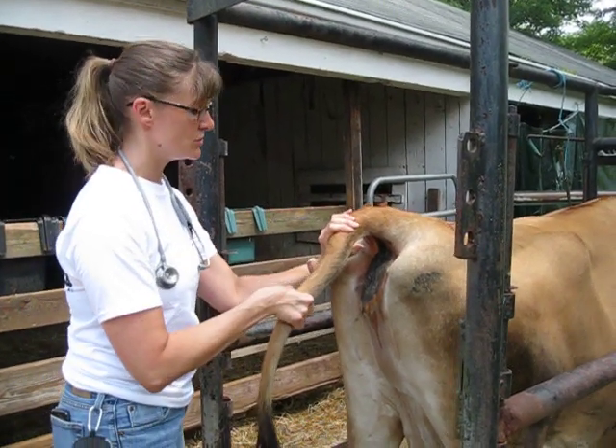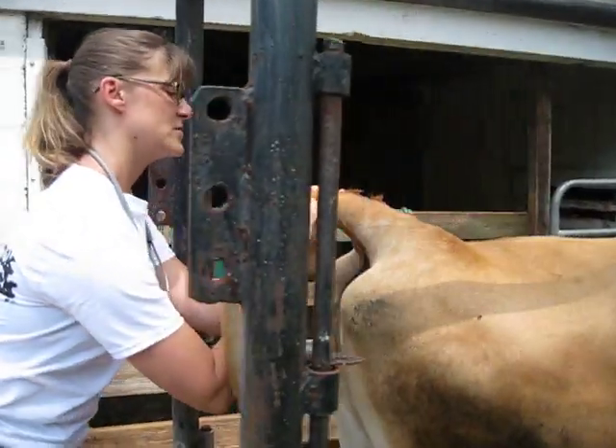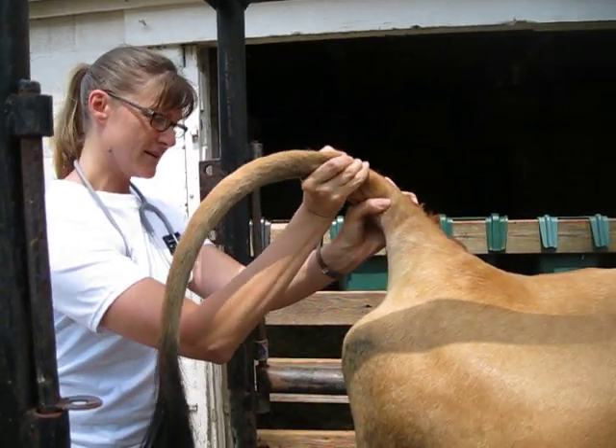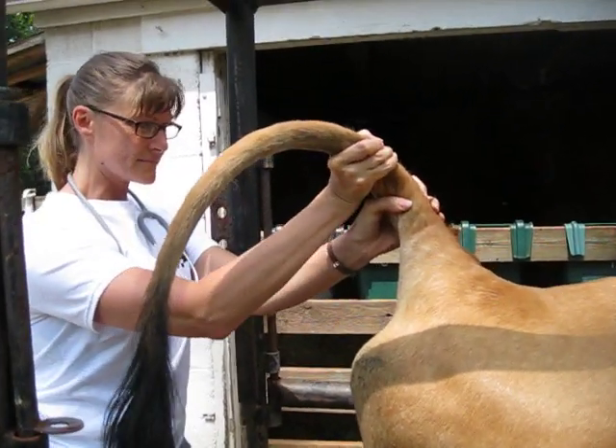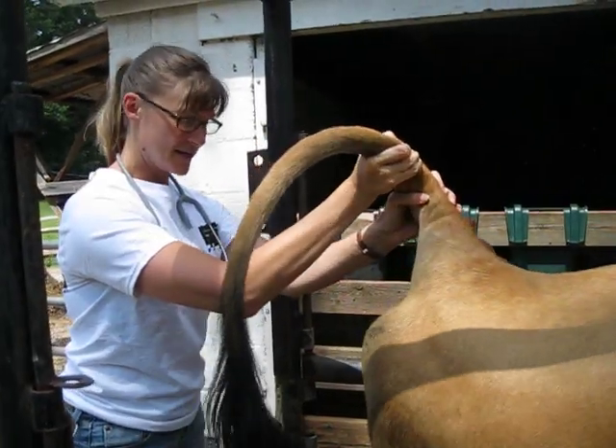This restraint is usually good if you don't want them to lift their feet off the ground or kick. So you just take the base like this and you slowly go up. And then this is the way you do a tail jack.